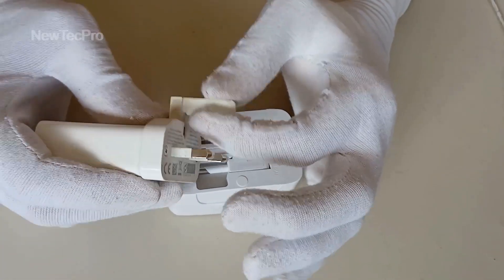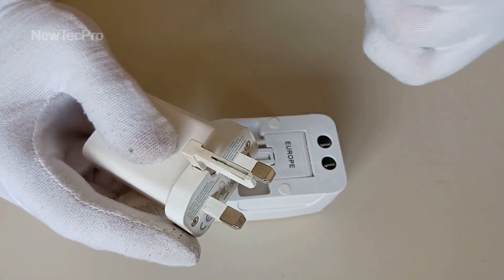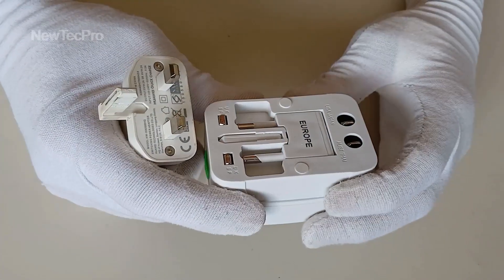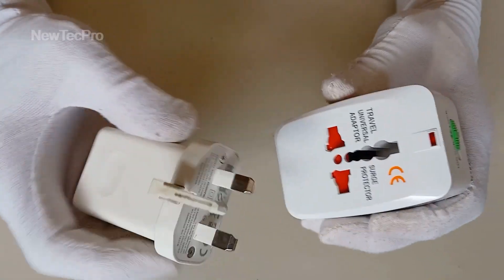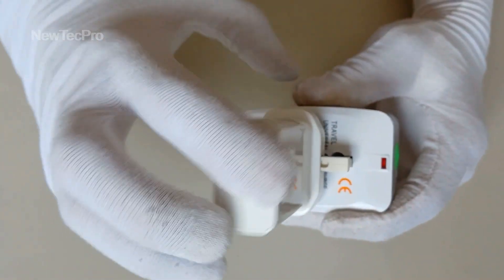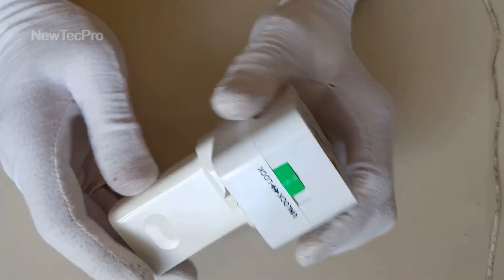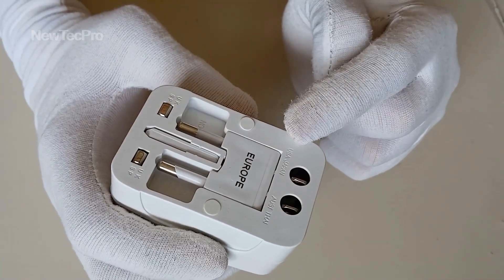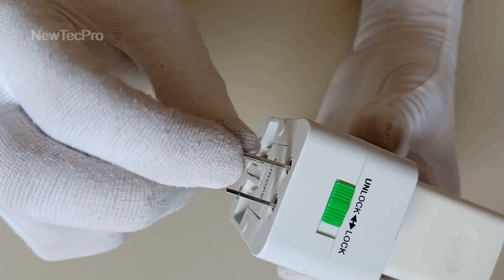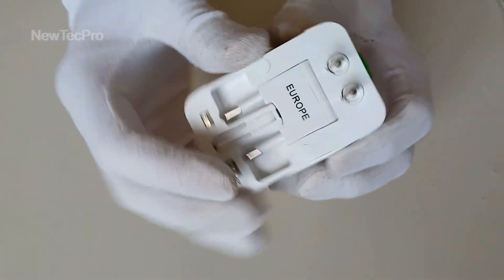For example, I want to convert this plug to AC plug America and Canada. Put the plug here — this is my charger, my mobile charger — to America, USA and Japan. You can see. That's good. Convert my charger to America.